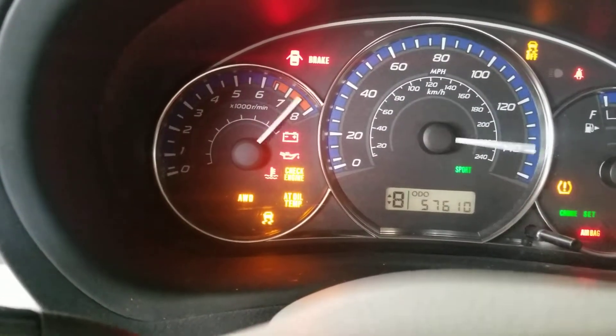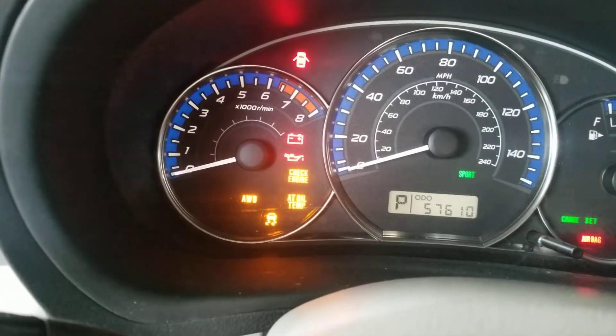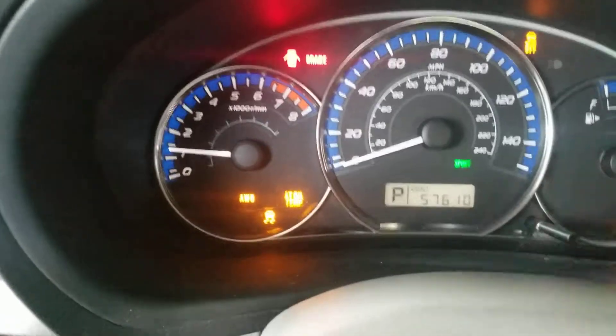If I cycle the ignition off and turn the ignition on again, the flashing is gone. I start the car...